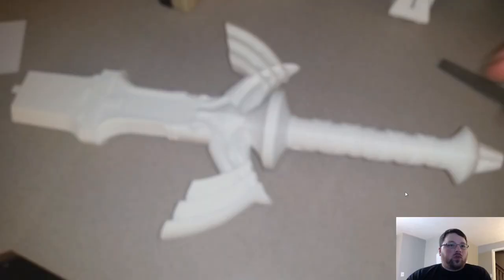Once again, I apologize about that. But from this point, I passed it on to my wife for painting, so we'll check back in a second when she's done with that.